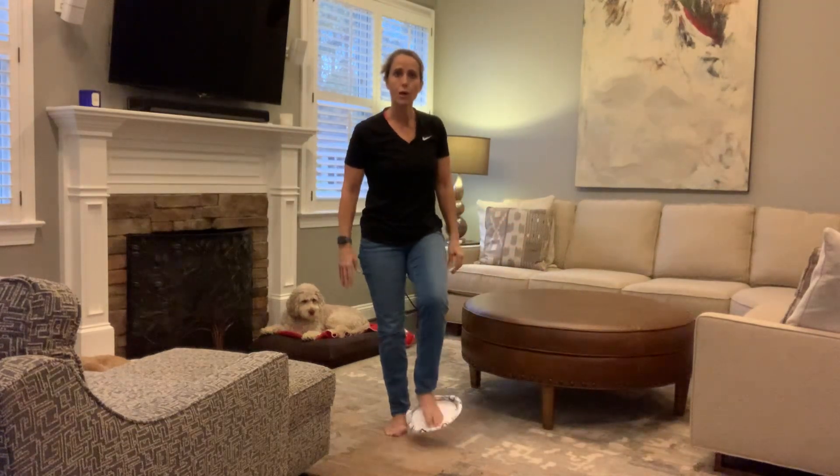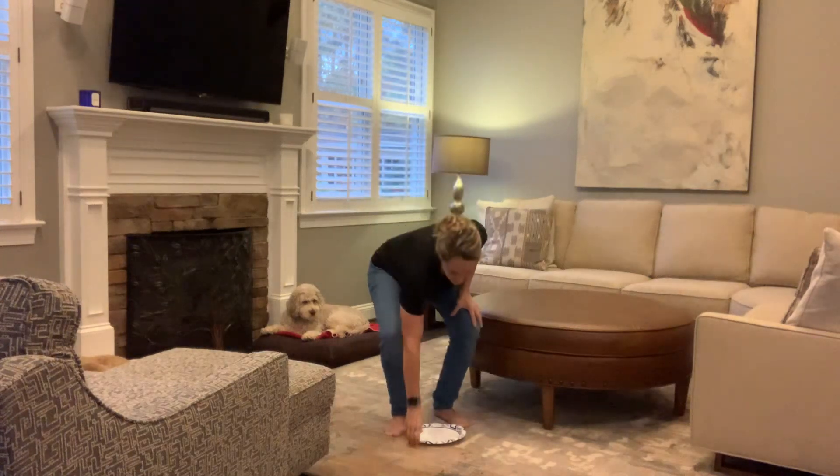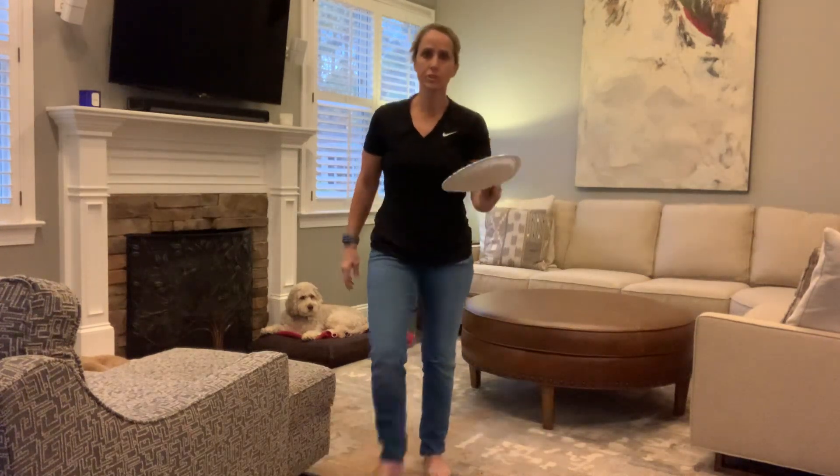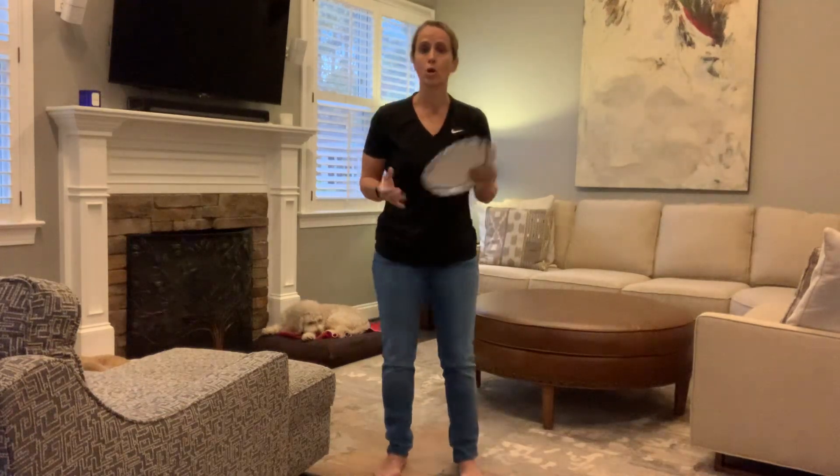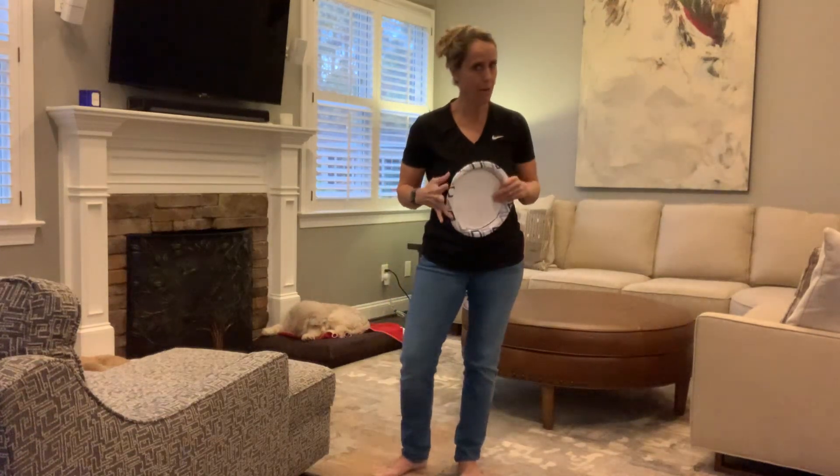And there is your workday movement break. For real, it's just a paper plate. Tomorrow we're going to use the paper plate again for some upper body work. But until then, remember: move more, eat better not less, and start today.